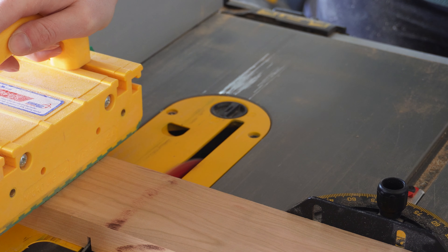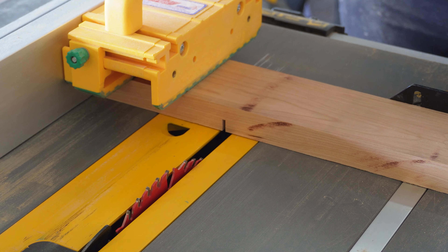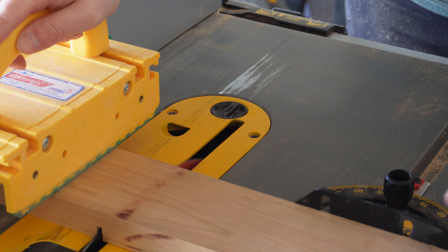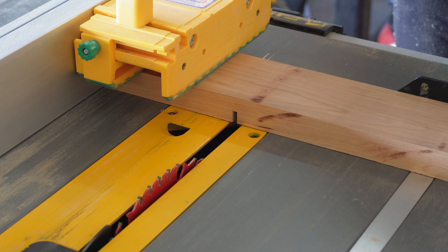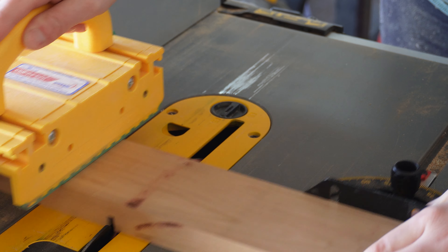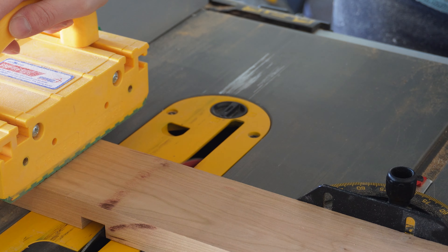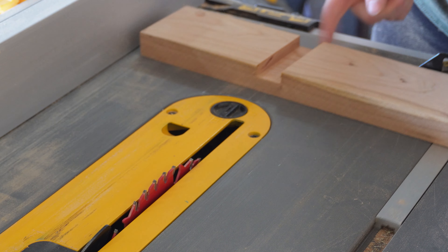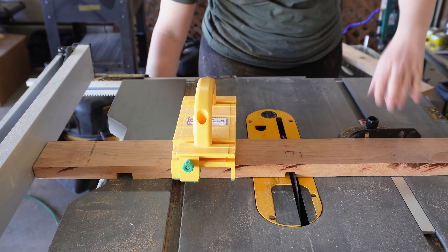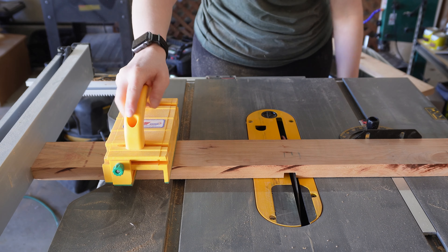I went over to my miter saw and adjusted my fence and blade height to the correct measurements. To keep the wood straight I used my table saw miter gauge and began making my cuts all the way through these pieces of wood. After each cut I just moved the fence slightly over and cut again until the shelves fit into the notches. I then repeated that on the front and back of the shelf until three notches were cut on each.